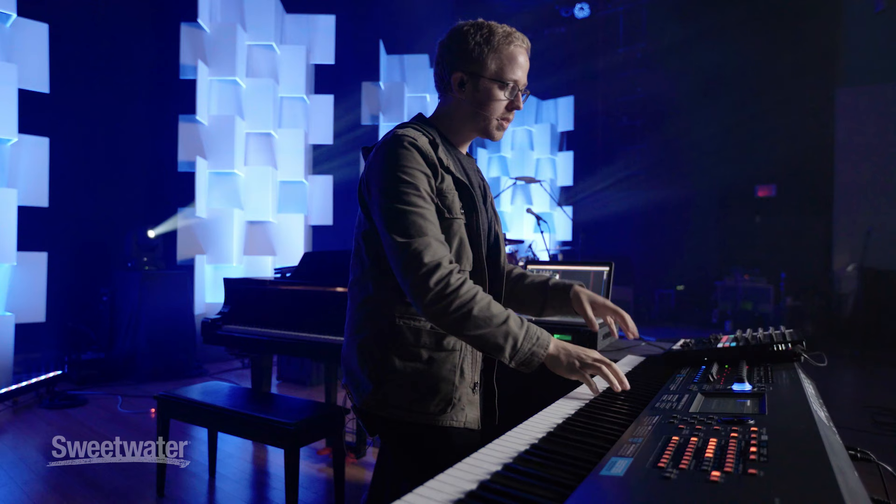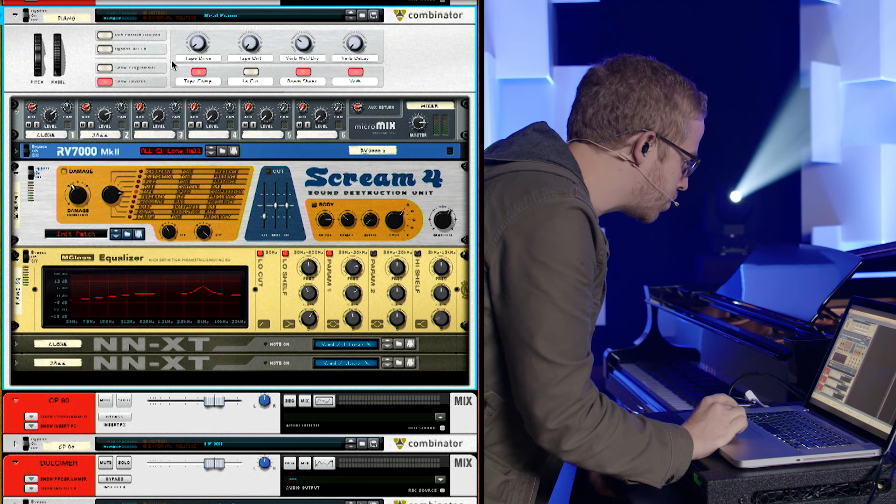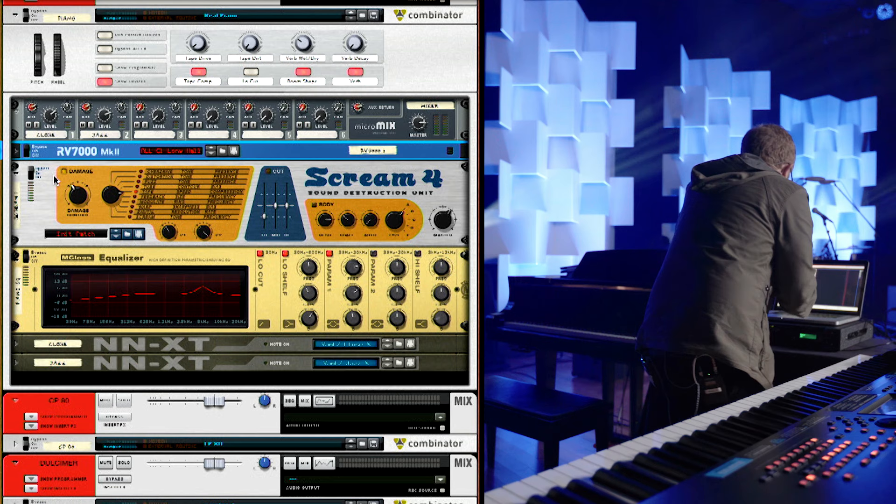I'm using software to play all my samples. This is a patch I made in Reason, and it's available on multitracks.com — it's called Real Piano. Basically what's happening is I am using compression to really dramatically change that kind of volume level on the sound.